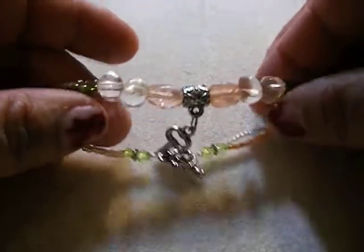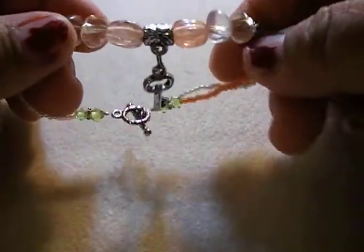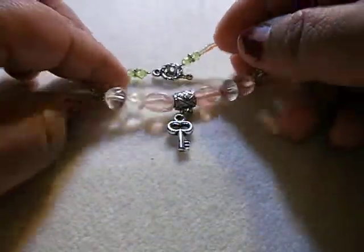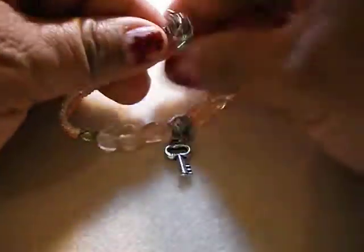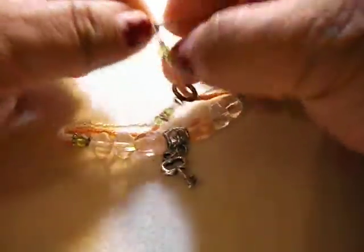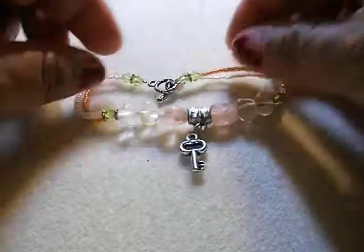And then this really cutesy bracelet with the key dangle right there. It also has a toggle, and it's really easy to take off and put on. Also with lampwork beads and some seed beads.